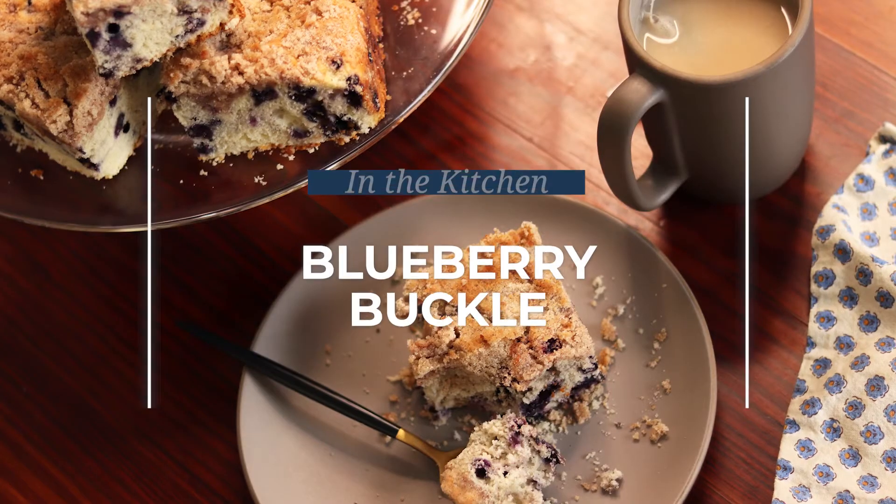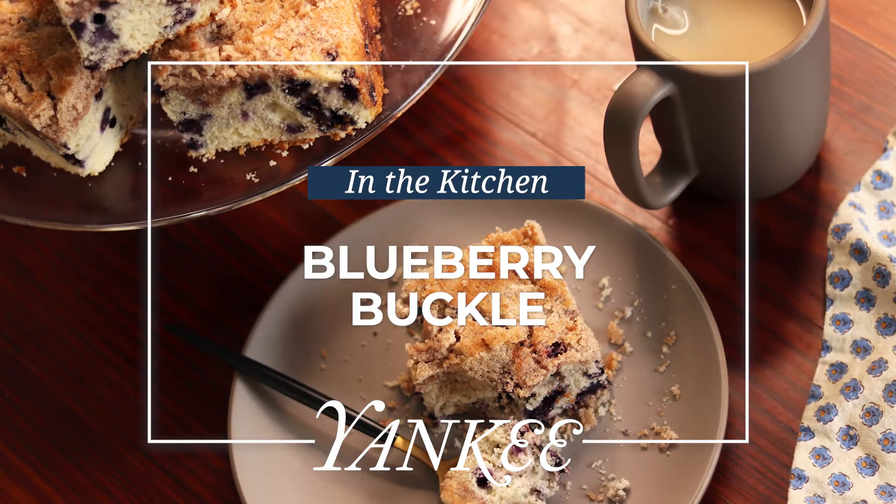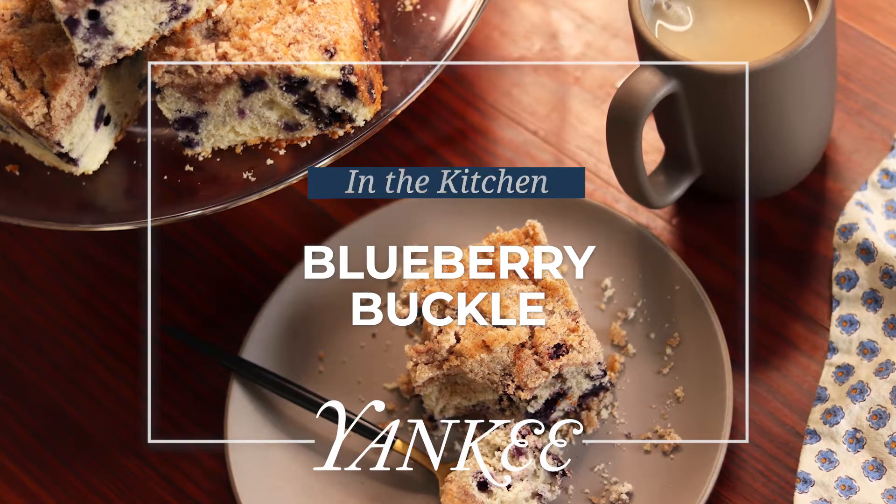What's better than a streusel topping? Hi, I'm Amy Traverso, senior food editor at Yankee Magazine and co-host of Weekends with Yankee. Today I'm making blueberry buckle. It's in that family of cobblers and crisps and bettys. A buckle is a fruit cake that's topped with a crumbled topping.